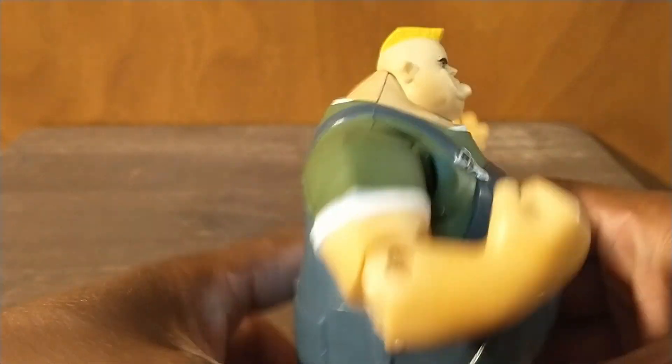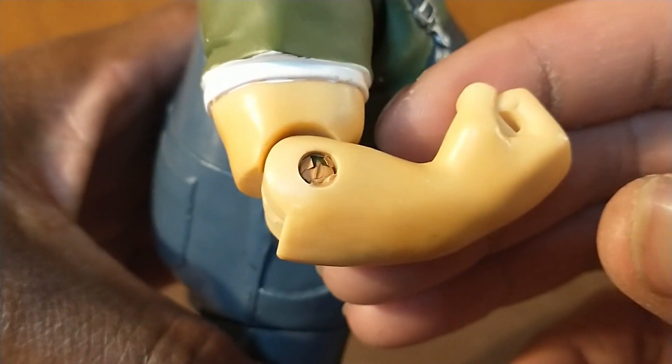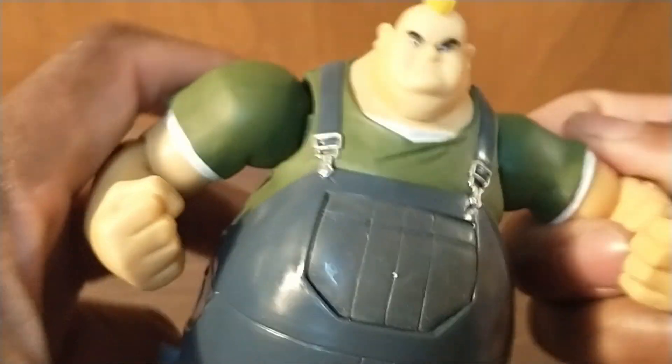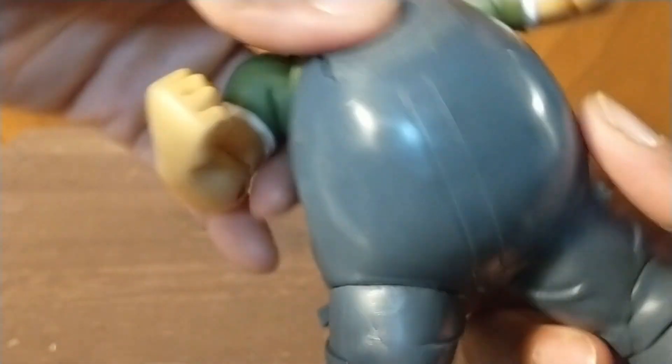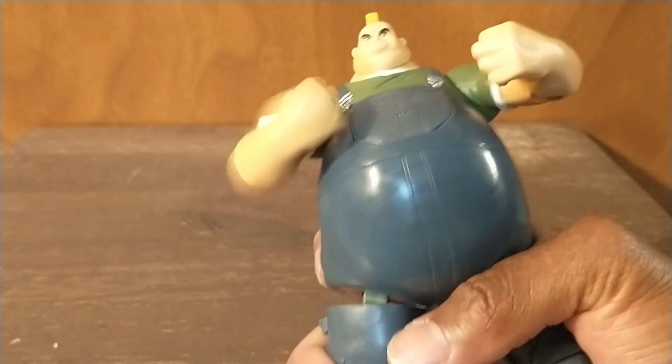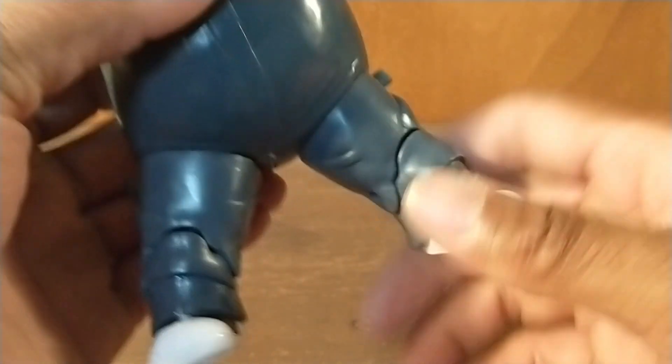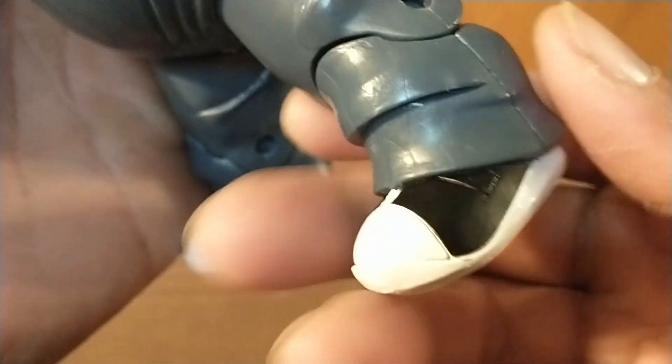Let's go over his articulation. He has a bicep curl — he was like that in the figure — you can see the joint there. He has that on both sides. Both arms rotate at the shoulder, but there's no up or down movement. He has a butterfly joint that allows him to swing his truck grills. And then if you squeeze his right hip, he'll crunch his fist together — hulk smash! So he does have an action feature. I spoke too soon.